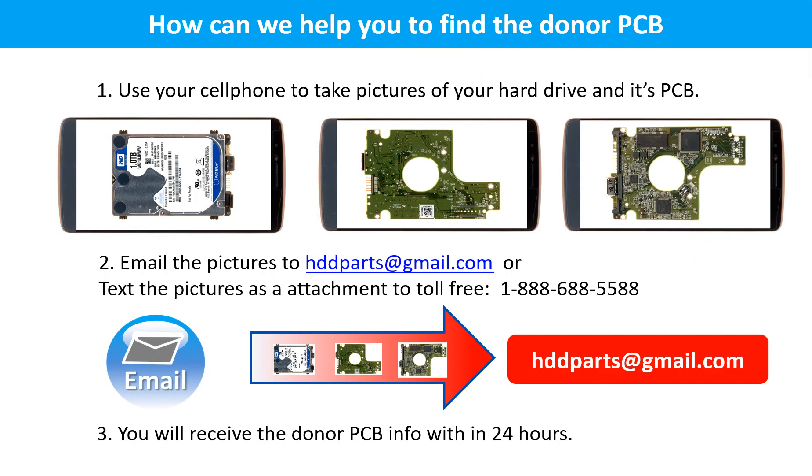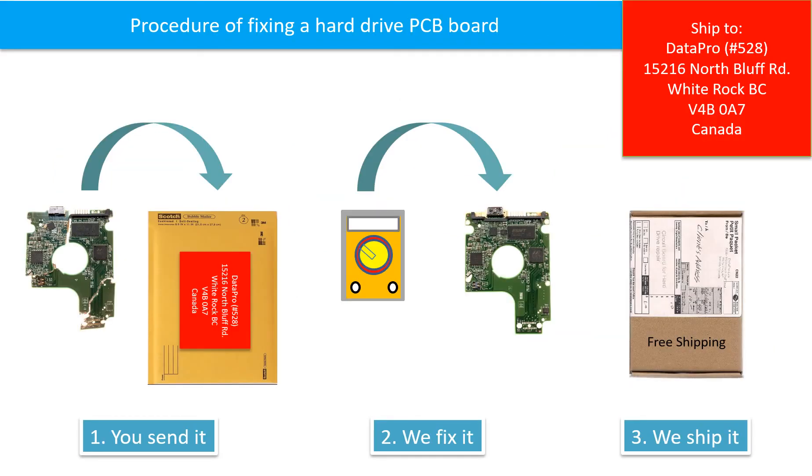This picture shows how we can help you find the donor PCB board for your hard drive. Step 1: use your cell phone to take pictures of your hard drive and its PCB board. Step 2: email the pictures to hddparts@gmail.com. Step 3: you will receive the donor PCB board information within 24 hours. This picture illustrates the procedure of fixing a hard drive PCB board: the client sends in their PCB board, we fix the PCB board, and we ship back the PCB board to the client.